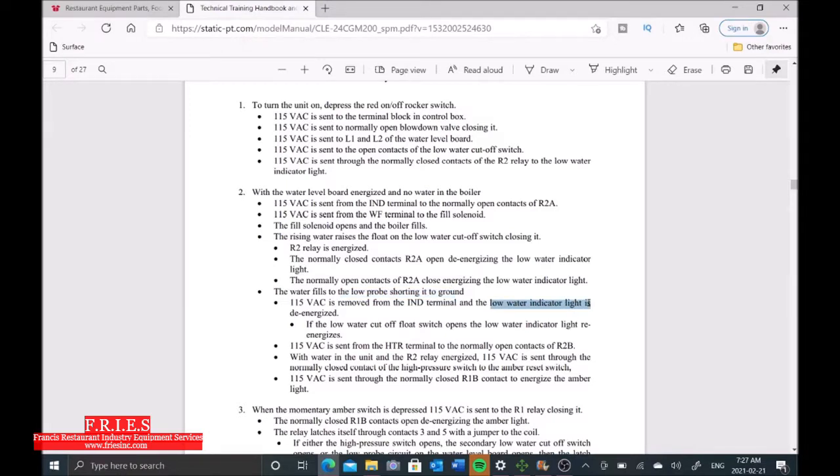So we have double protection here. We have the low water probe that removes our low water light, and we also have our secondary low water cutoff float switch that is going to potentially remove that light, telling the board that we have enough water in the boiler and we can fire up the burner.